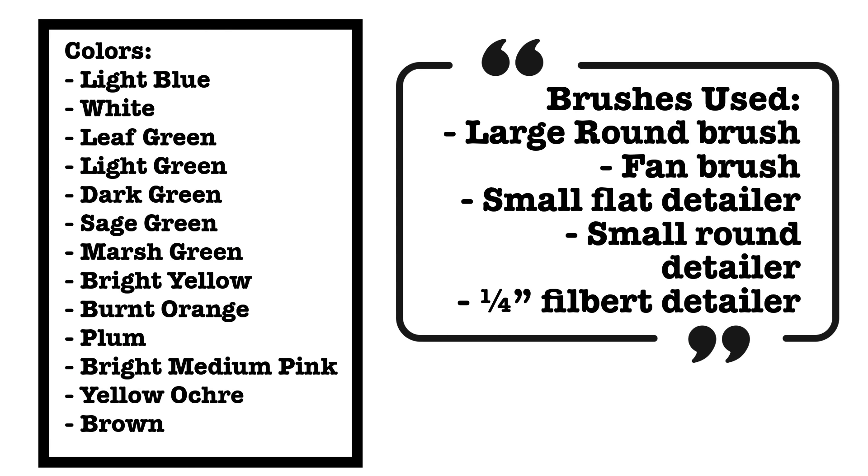Before we begin, let's review the materials you'll need for this project. Pause if you need more time to read it, or find this information in the description below. For your convenience, a reference photo is available for download to assist you with this project.